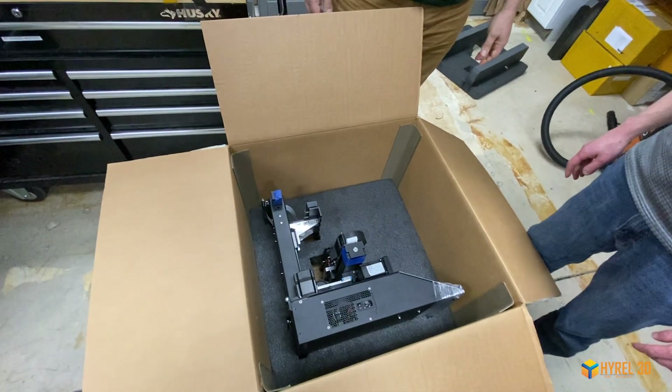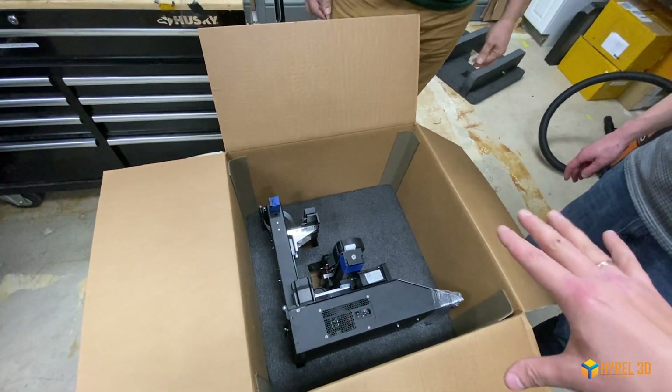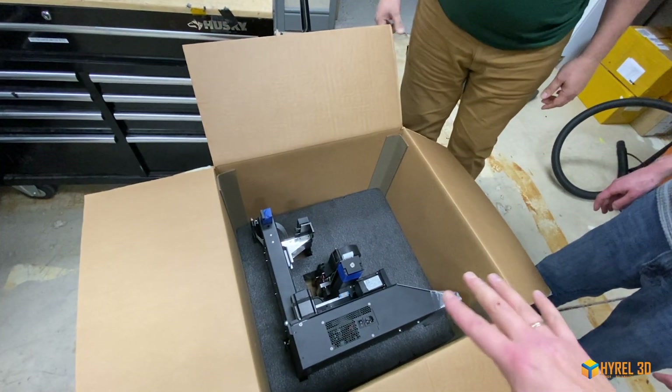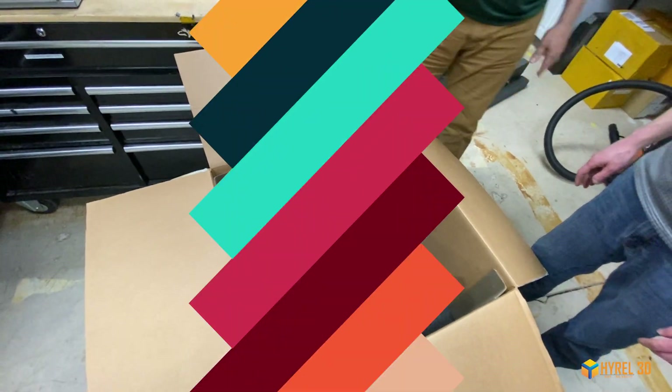Two people should lift the printer up — one grabbing the spine and rear base like the gray shirt, the other the front base like the green shirt — and rotate it, placing it on the work surface.